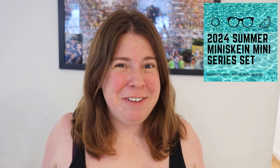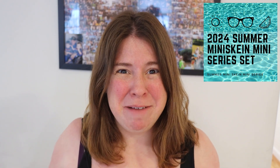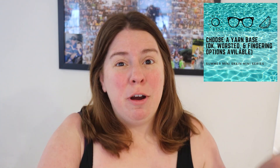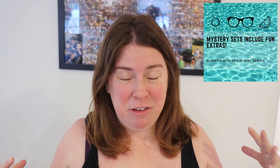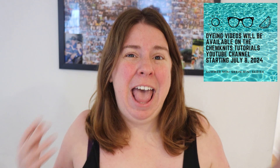Pre-orders for the 2024 Summer Mini Skein Mini Series yarn sets are now available in the Chemnitz Creations Etsy shop. This year's SMSMS will start on July 8th, and every night there will be a new yarn dyeing video featuring mini skeins and creating mini skein sets. Your mystery set of five 20-gram mini skeins will be featured in one of the videos. There's a huge variety of yarn bases to pick from, and the whole thing is going to be so much fun — there'll be cute packaging, fun extras, and there's even some add-ons. You can learn more in the listing in my Etsy shop, linked down in the video description.